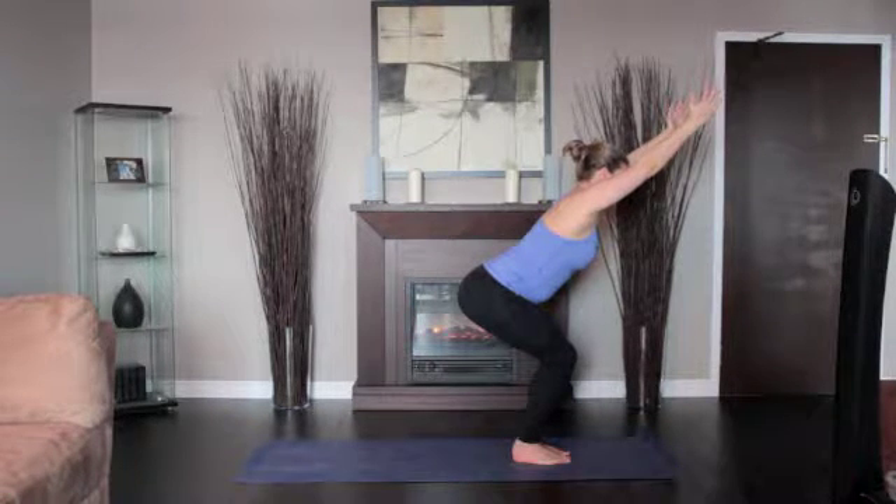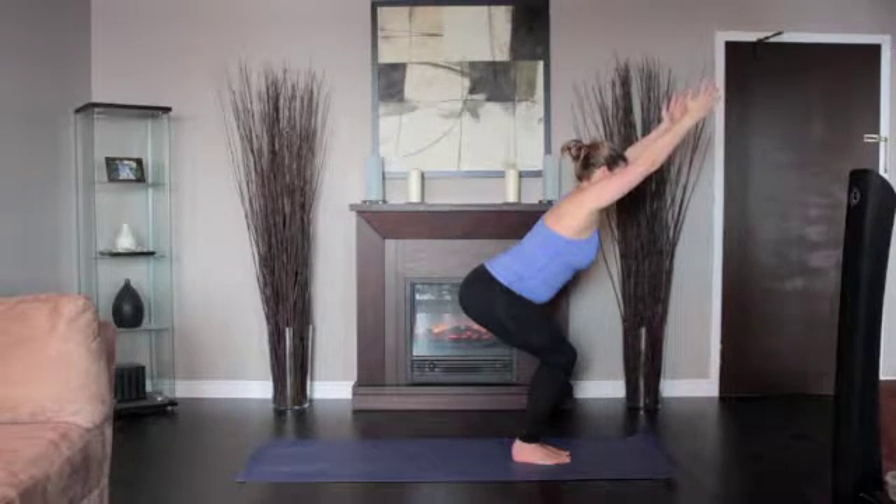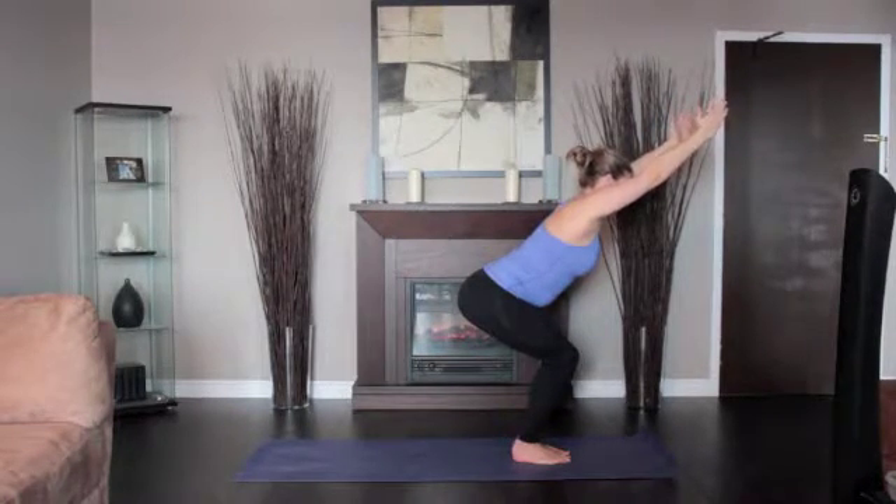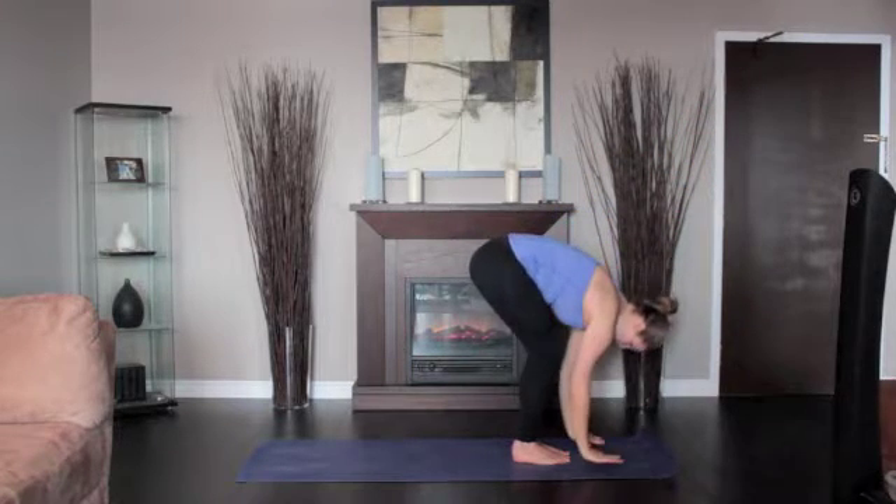Stay for 30 seconds to a minute. To come out of this pose, straighten your knees with an inhalation, lifting strongly through the arms. Exhale and release your arms to the sides.